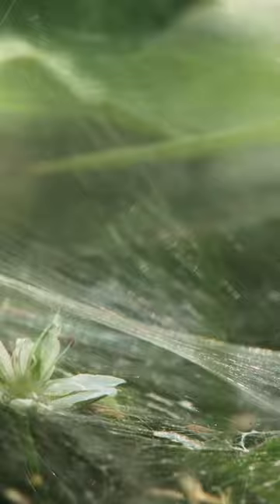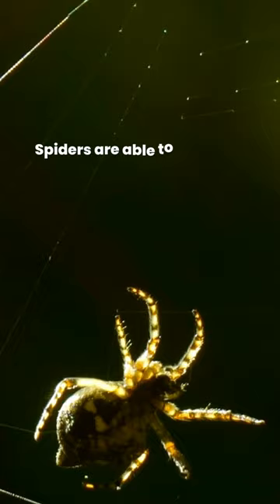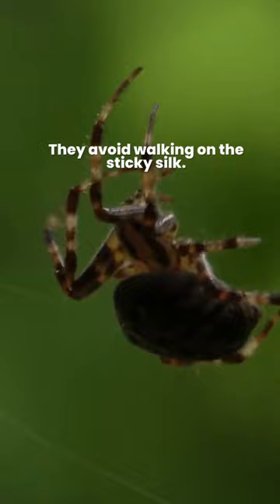Why are spider webs so sticky? Spiders use their webs to catch flies and other insects and small animals that they eat for food. Spiders are able to spin both sticky and non-sticky silk, and they avoid walking on the sticky silk.